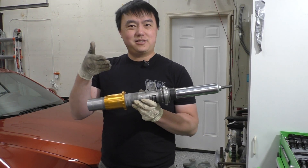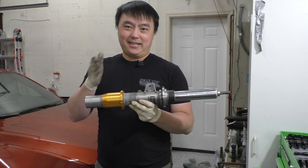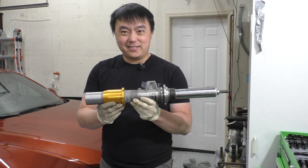If you're wondering why you would want to disassemble the strut assembly — to be quite honest, there's not really a good reason to, unless you're trying to change the bump stop out. But anyhow, I like taking things apart, so let's go ahead and take a look inside.